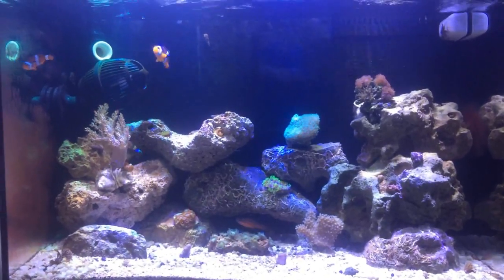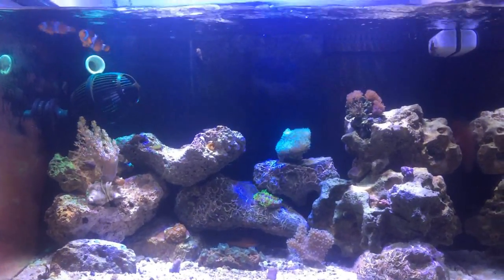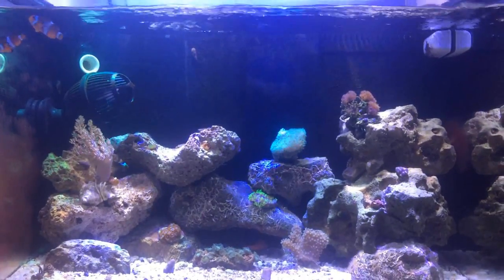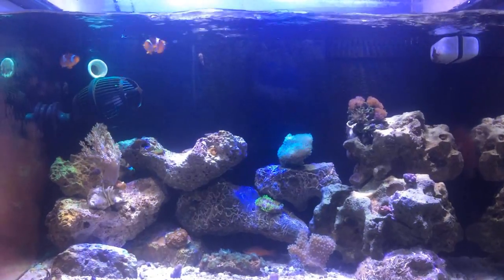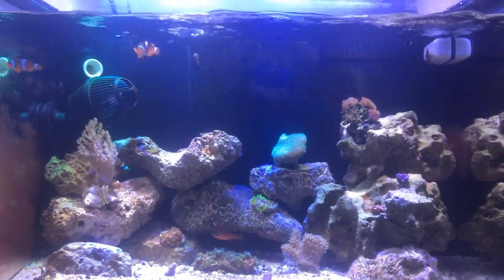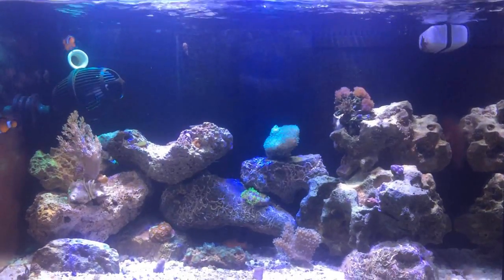Eu tenho uma página no Facebook chamada Riffs Oribut Suri. Lá eu publico fotos do aquário de muitos aquaristas, sejam eles plantados, marinhos, ciclídeos e etc. Curtam a página lá no Facebook e logo logo vai ter o aquário de vocês lá também.